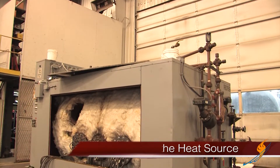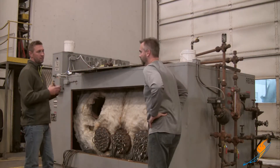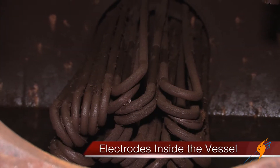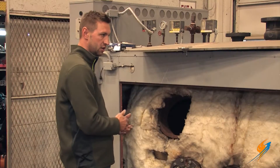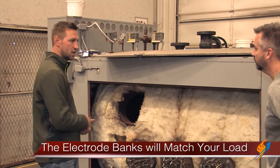This is a conventional electrode boiler, whereas your conventional boiler has a Morrison tube and you have a fire going down the tube. This one uses electrodes as your heat source. So it can be set up and staged with banks. You have three banks on one side, four on the other. Depending on your heat load, one bank may come on, then a second, and so on and so forth to accommodate your heat load.